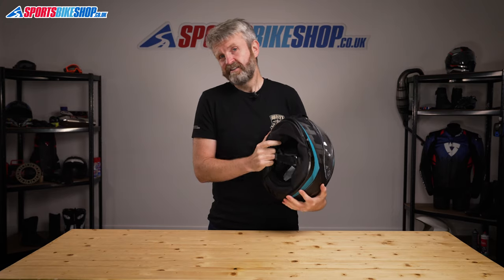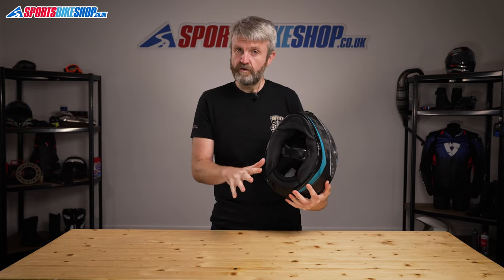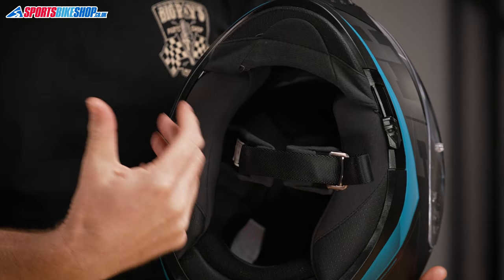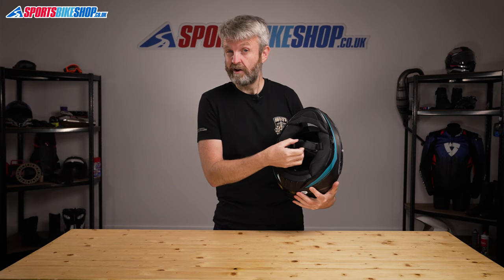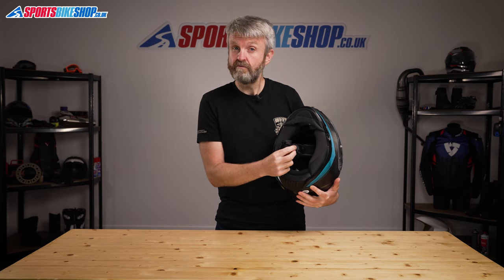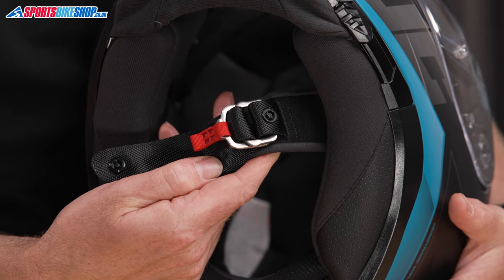Moving to the interior, there's nothing flash about the comfort lining but it is effective and it is comfy. It's fully removable for washing and there's room behind each cheek pad for intercom speakers so you can stay in touch while you're riding. The strap fastener on this helmet does move away from the norm for helmets in this price bracket — it gives you D-rings where most sub-£200 helmets have micrometric buckles.